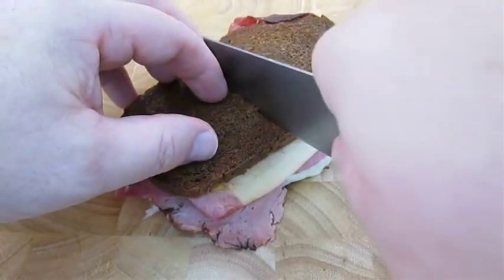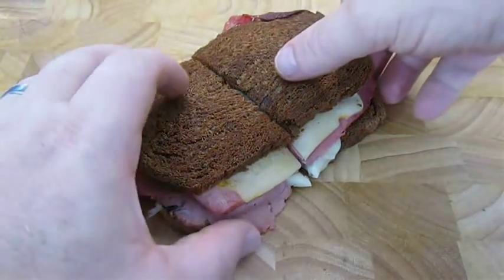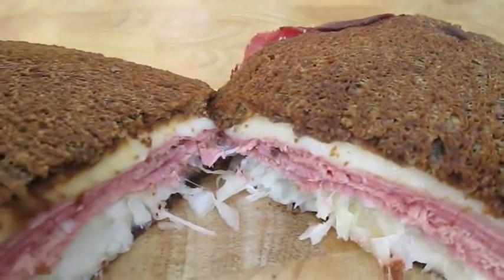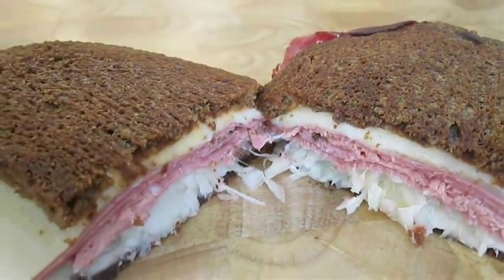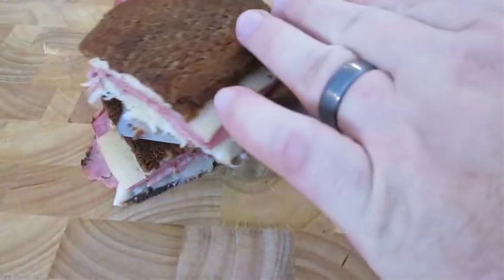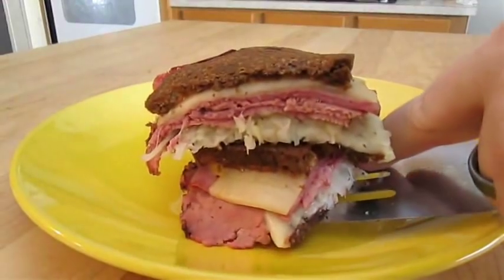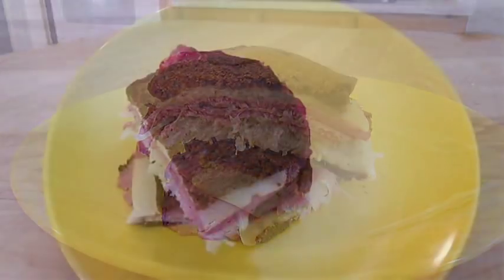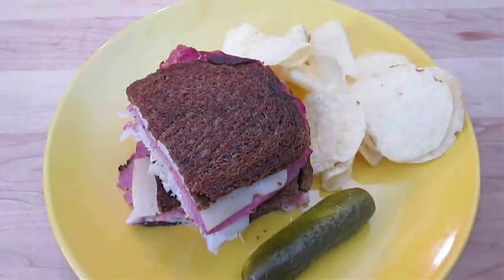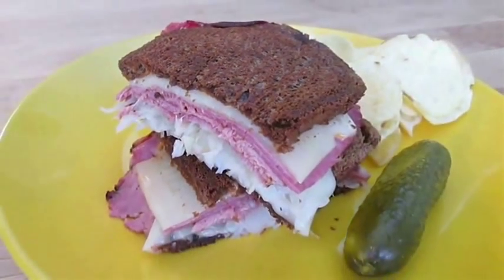Let's get this cut open. That's perfection. Now I like to just stack these up and go ahead and serve them on a plate. Make sure you sneak in a pickle and some potato chips. And there you have it — a Reuben, right here in the Poor Man's Gourmet Kitchen.